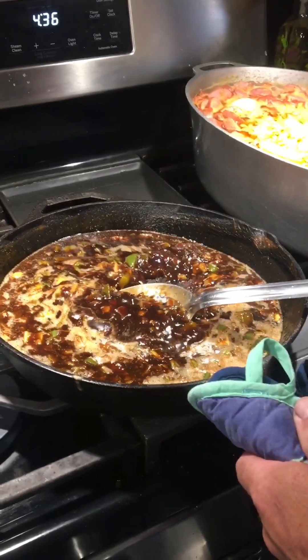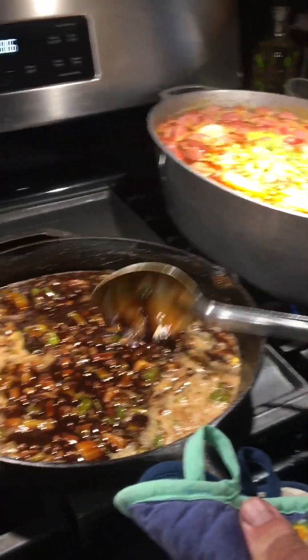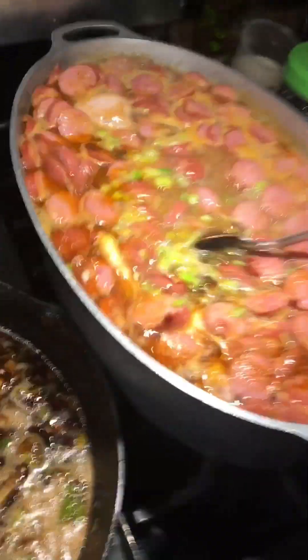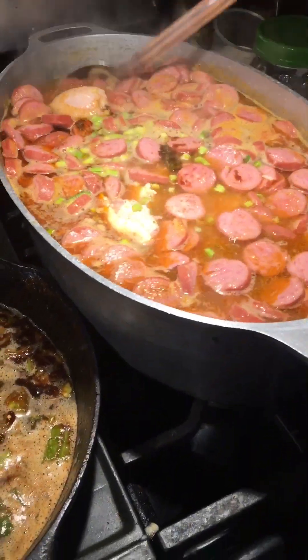All right, look how nice this roux is — that's beautiful. We'll put some of this in here. We've got green onions on top of that. Look at this chicken and sausage — oh my god.